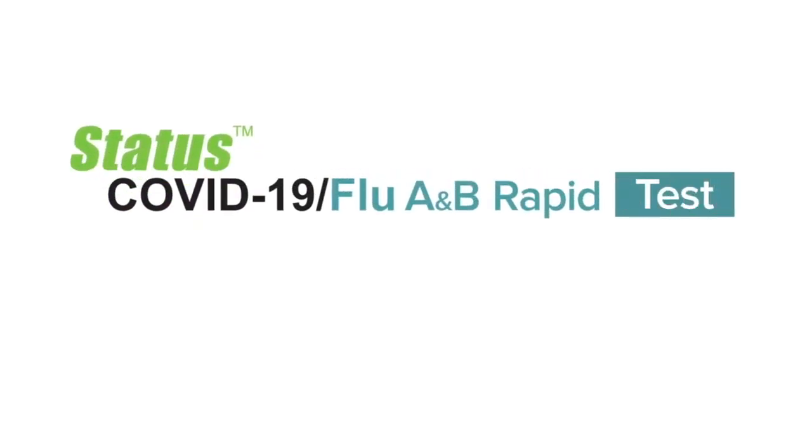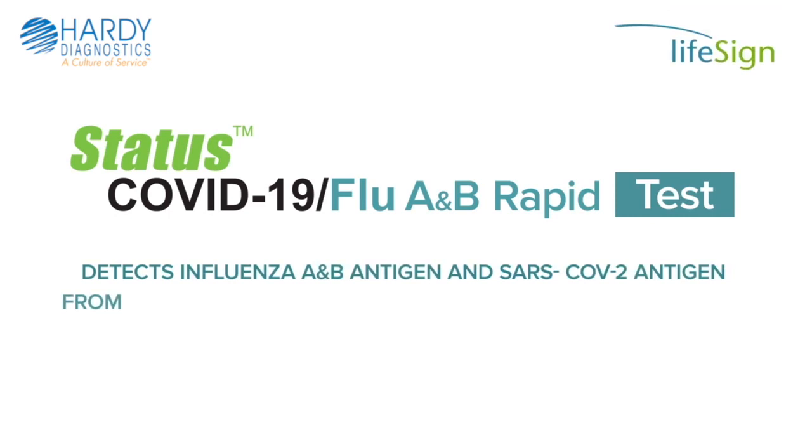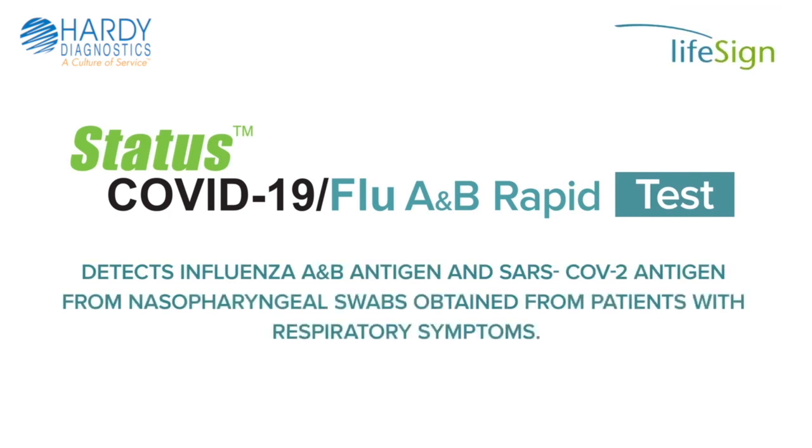The Status COVID-19 Flu A&B Rapid Test is a qualitative assay for the simultaneous detection of influenza A&B antigen and SARS-CoV-2 antigen from nasopharyngeal swabs obtained from patients with respiratory symptoms.